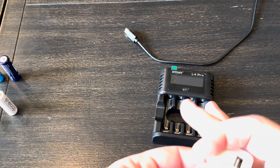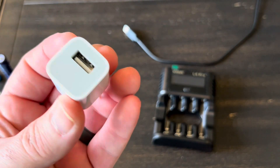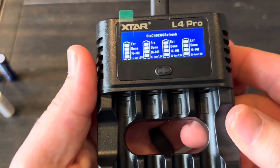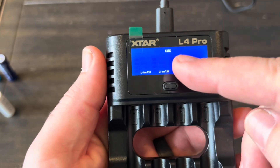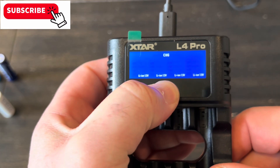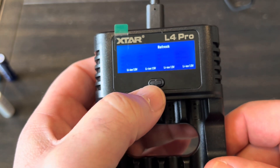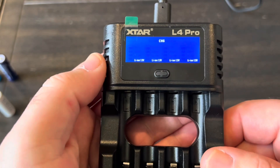Let's get this plugged in — keep in mind you're going to need some type of 5 volt wall charger. Here's what the display looks like. Right now we're on charge mode. If we press and hold this button, it cycles to different modes: discharge, then the refresh mode I talked about, and then back to charge.